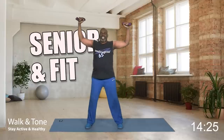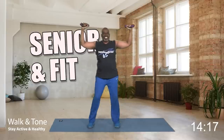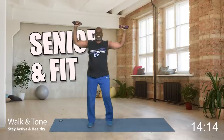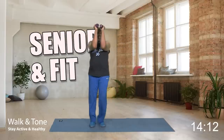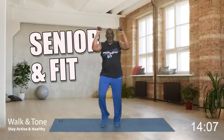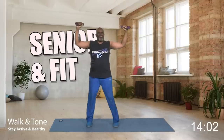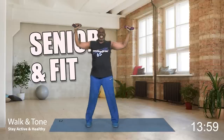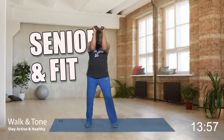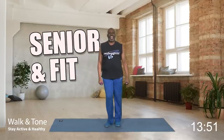Are you ready for set number two? Weights up. Let's go — eight, and open. Seven, six, five, four, three, two, and one more. Bring it down and step touch. How is that?